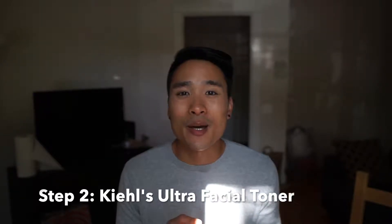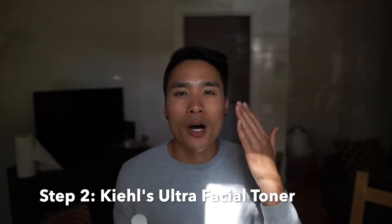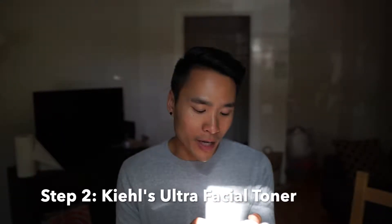After the shower, I get a cotton pad and apply some of the Ultra Facial Toner from Kiehl's. I put a dime-sized amount on the cotton pad and blot it all over. This adds nutrients — it has vitamin E — and helps moisturize. Importantly, it has no alcohol, because alcohol in toner dries your skin out further, and you don't want extra drying after a face wash that already strips moisture.